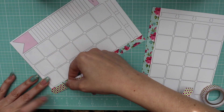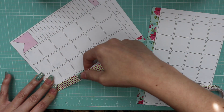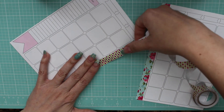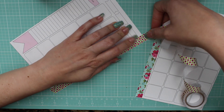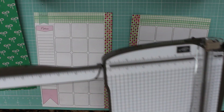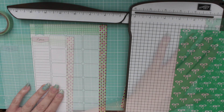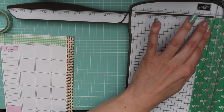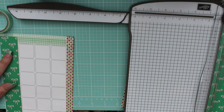Hey guys, Jennifer here, and welcome back to another Plan with Me. This is for March 2016. I'm doing another monthly layout — I couldn't really keep up with the weekly as far as the videoing of it, so I figured I will just try to continue with the monthly layout.